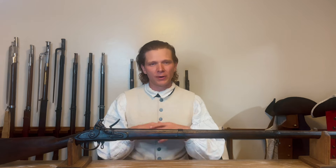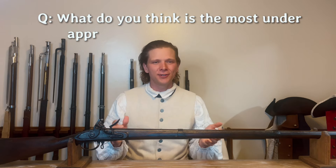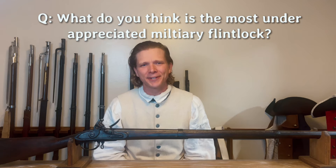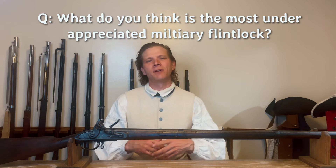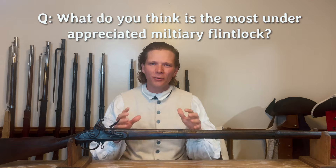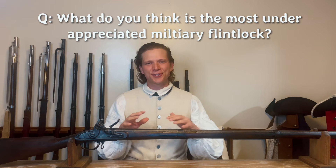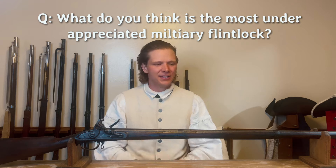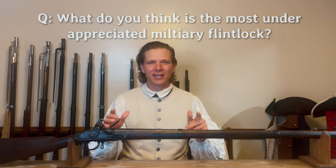So that is the end of episode two of Flintlock Friday, and I hope you enjoyed it. If you have any questions or comments, please leave them down below. And I want to hear: what is an underappreciated flintlock military musket that you can think of off the top of your head, and if you could get your hands on one, what would it be? There are so many in my mind. Thanks for watching — until next time, have a good one.